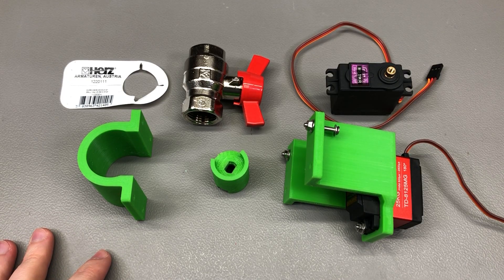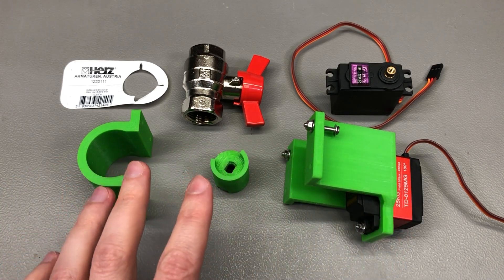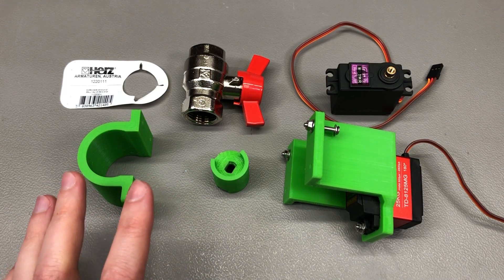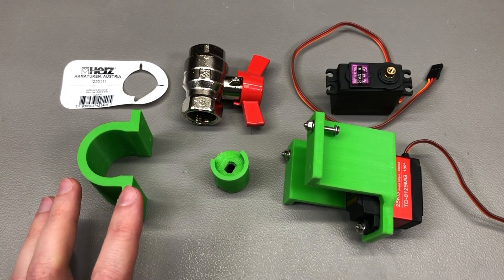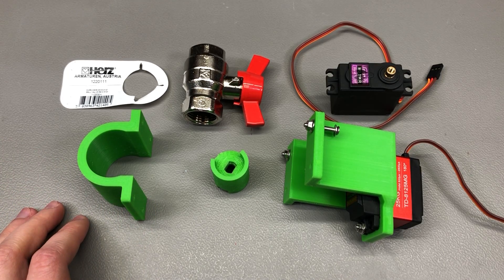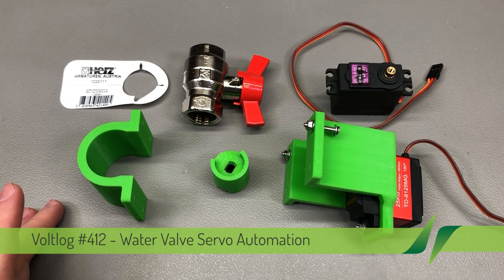Hello everyone. This will be part 1 of what I expect to be a 2 or 3 part series where I show you how I designed and manufactured an automation for controlling the main water supply valve in my apartment. The first part will be related to the mechanical construction while the second part will likely be related to the electronics needed for control.